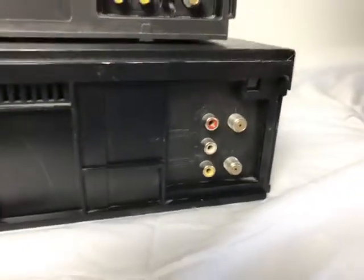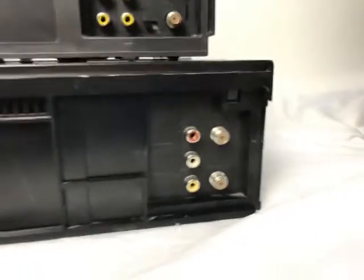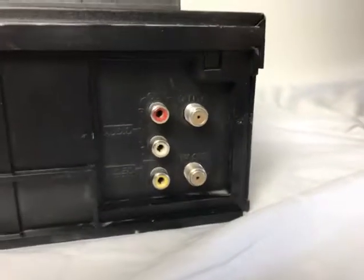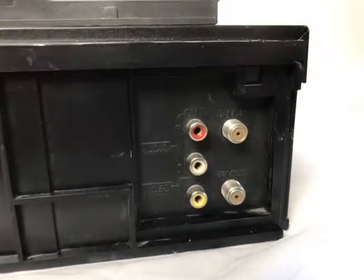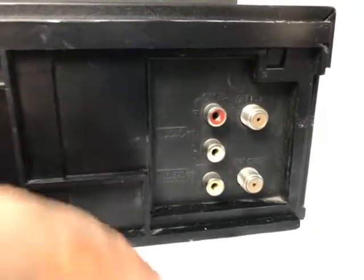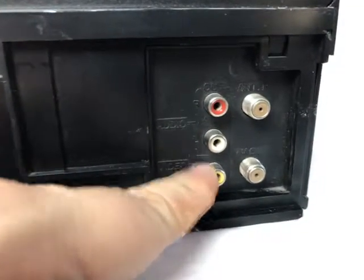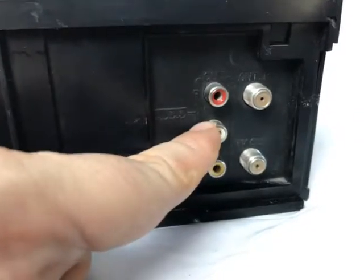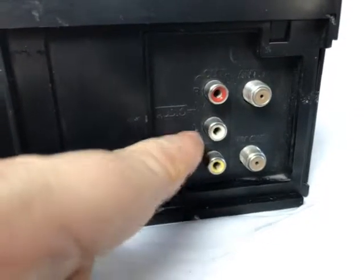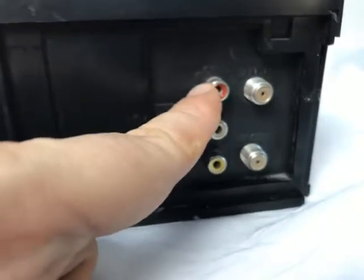I'm doing an intro on two VHS players: a Toshiba and a JVC. The JVC is a lot easier because you do not have an in and out — you just have an L in the back, which is simpler. At the bottom you have your video connection which is yellow, your white connection for the left audio, and the red for the right audio.